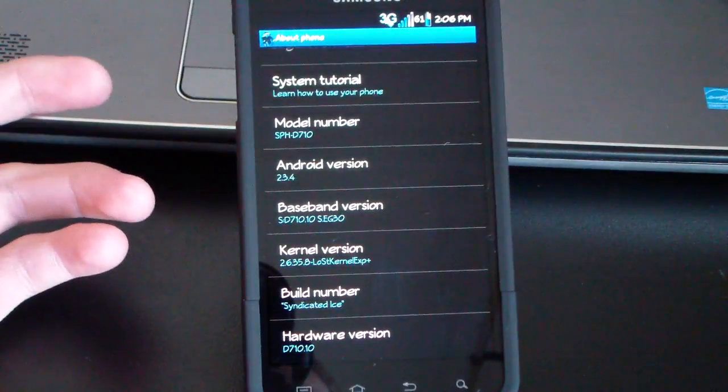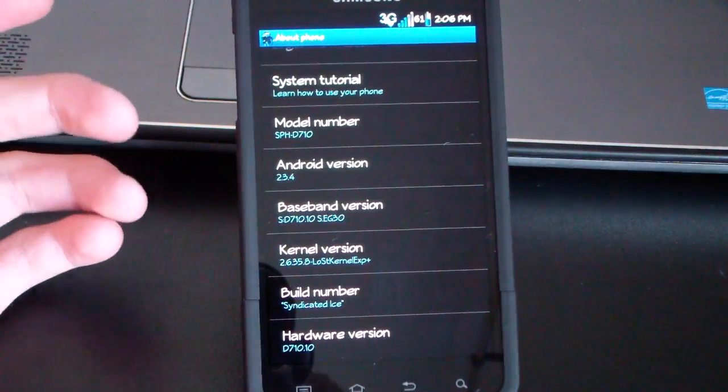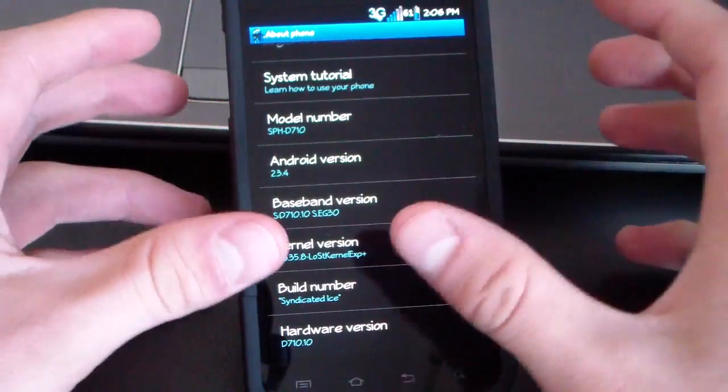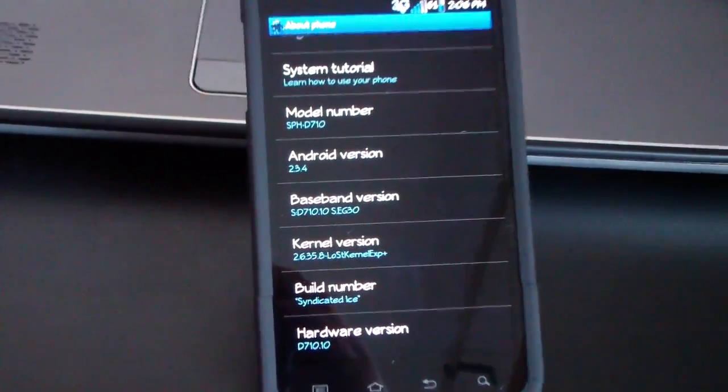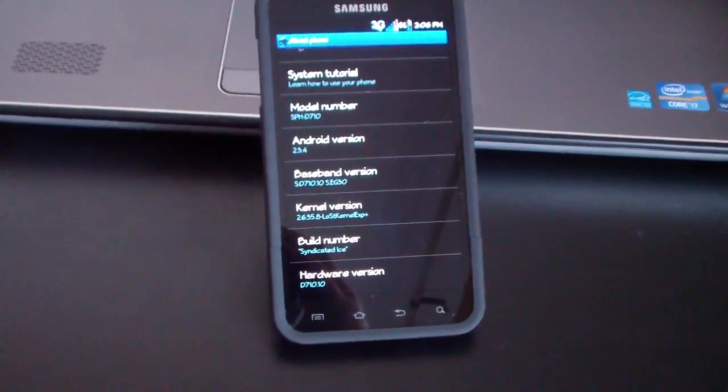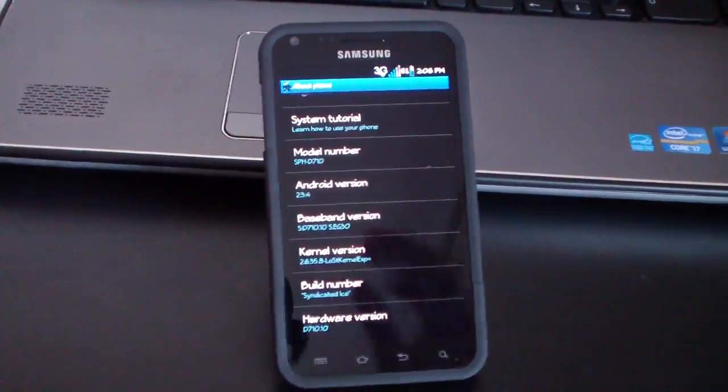As you can see, Android version 2.3.4 right there, and this ROM does come with the Lost kernel — just a heads up. You've got the build number 'Syndicated Ice,' so you know exactly what ROM you're running.